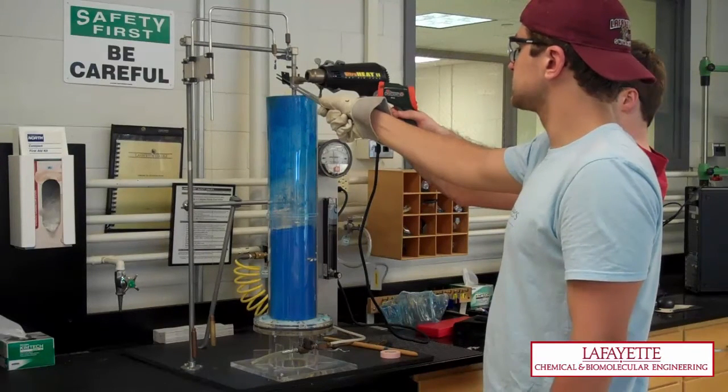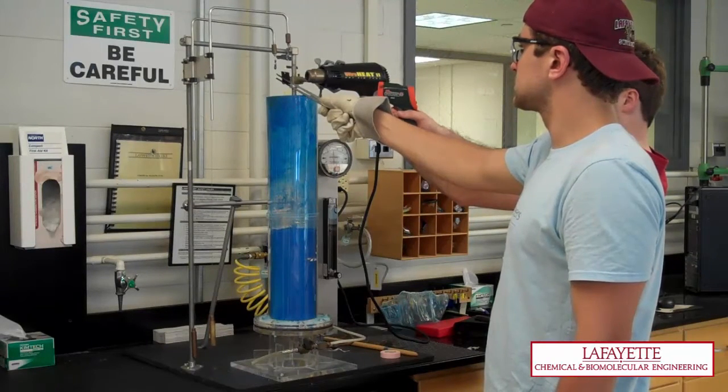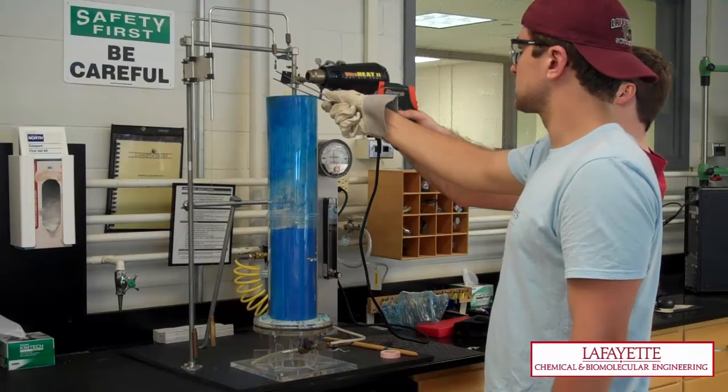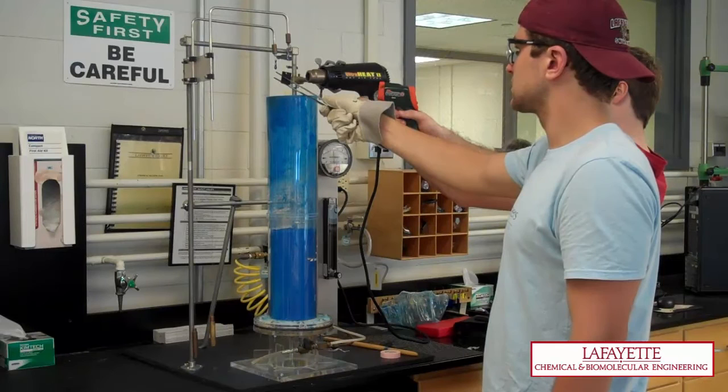When taking measurements, to reduce error, hold the thermometer on the same side as the heat gun so as to not accidentally read the temperature of the heat gun. Aim the laser beam at the top of the tag and avoid the hot air flow from the heat gun. Heat the tags 10 degrees Celsius above the desired set point.